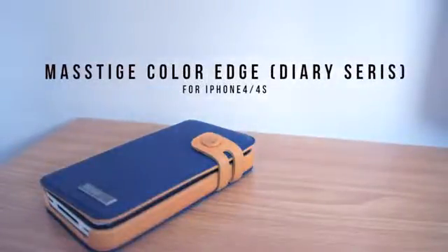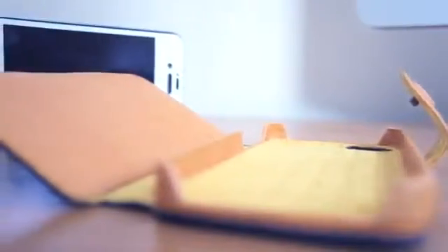What's up guys, today I've got a review of the Mestige ColorEdge Diary series for the iPhone 4 and 4s, sent to me by ZenesCase.com. It's a nice case and it has some nice features to it, so let's get on with it.